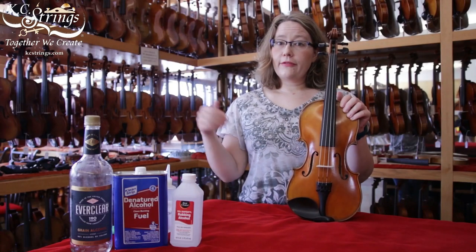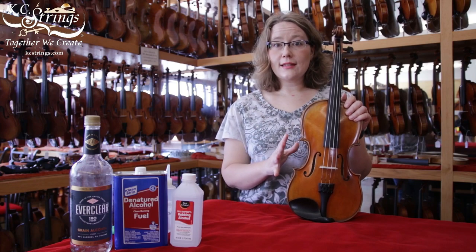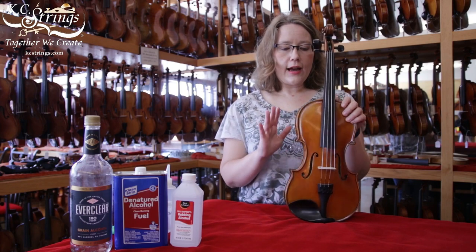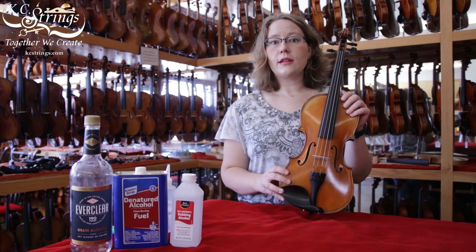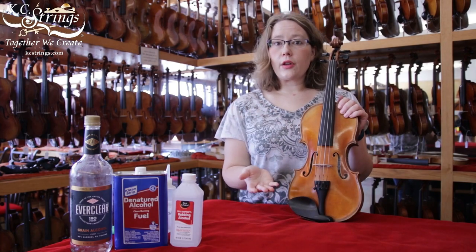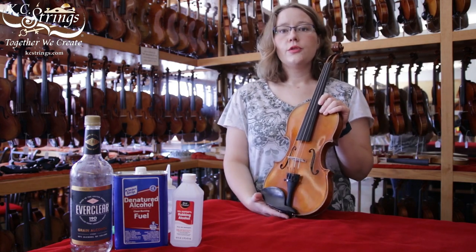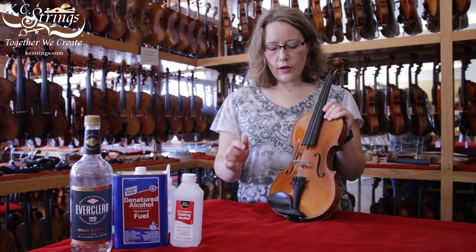Between the UV from the light and just letting your instrument sit untouched, you're most likely going to have any kind of pathogens on the instrument be destroyed by the UV or die out on their own from lack of contact.